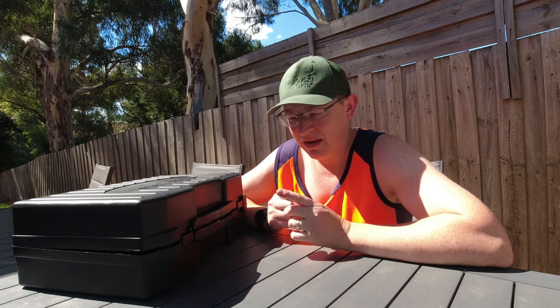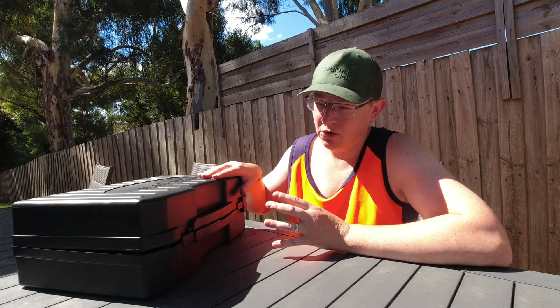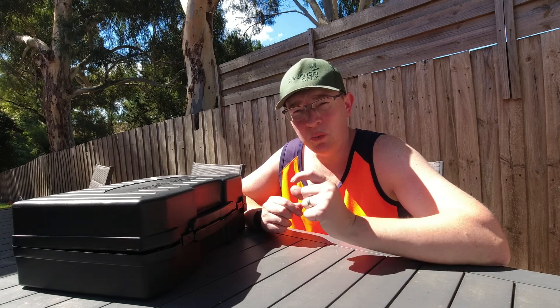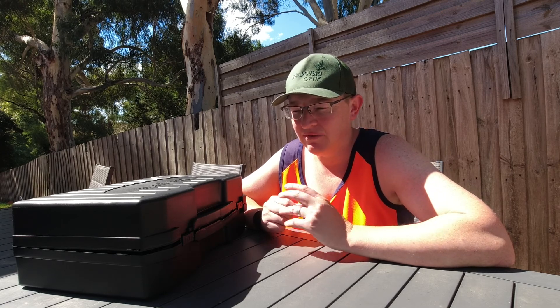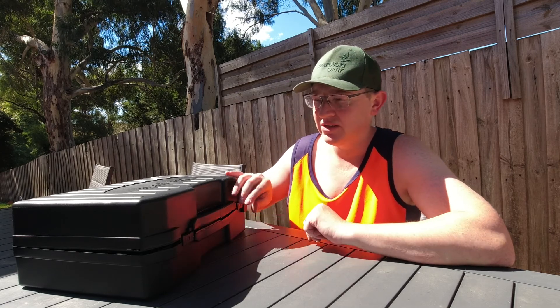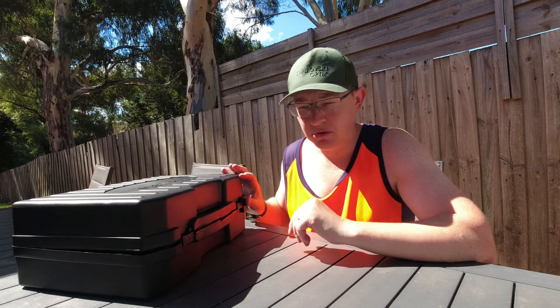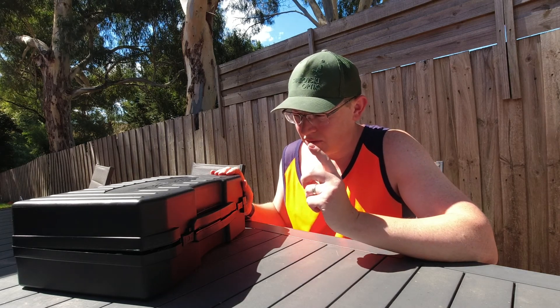So I went down to Bunnings. There's all the different shops — Big W, Bunnings, BCF, Anaconda — they all offer their own slight take on this type of cooker. But this one I grabbed from Bunnings because it's got a little wind guard around it, which I think will be better than some of the others. It's a Gas Mate brand, was $89.